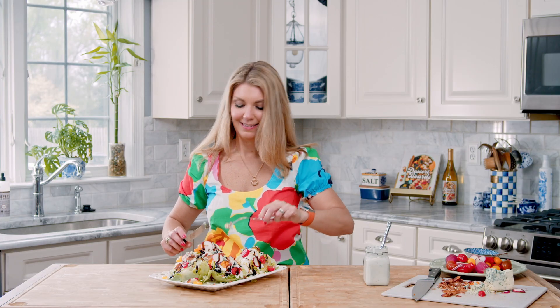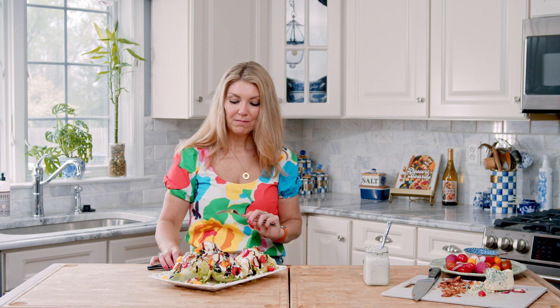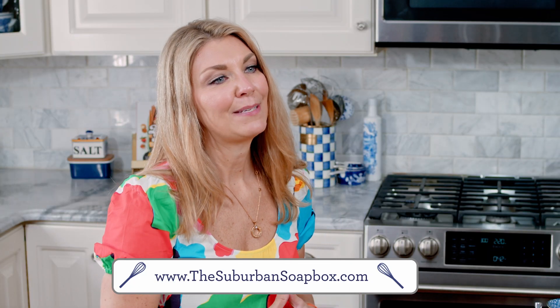And that's it — there's your wedge salad. I'm just going to take a little bite. You have that bite of the blue cheese dressing, the saltiness from the bacon, and the crispness of the iceberg lettuce. It is so fresh and easy and amazing — you have got to make this salad. If you love this recipe, please be sure to give us a thumbs up and subscribe to our channel. For more easy recipes, visit SuburbanSoapbox.com. Thanks again.